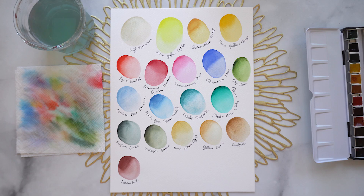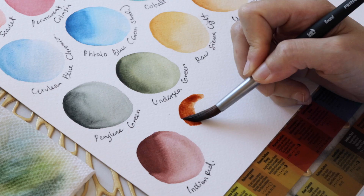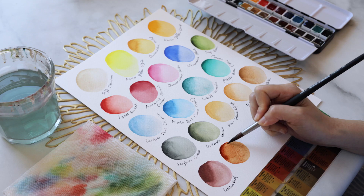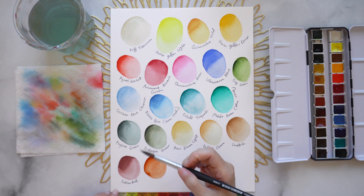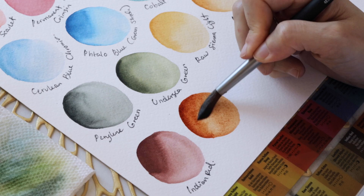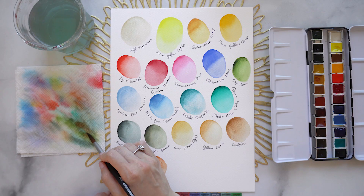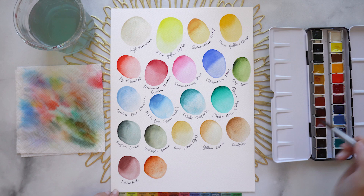Next we have Quinacridone Burnt Orange — extremely warm and caramelly, like a caramel square. I love talking about color because it just brings back so many memories. Colors to me bring back memories of people, places, sounds, foods, tastes — so many of those things. I just love finding these associations that I think other people can maybe relate to as well.